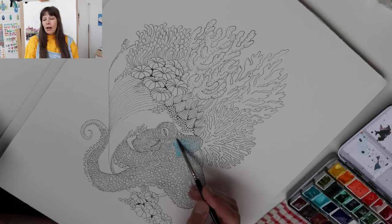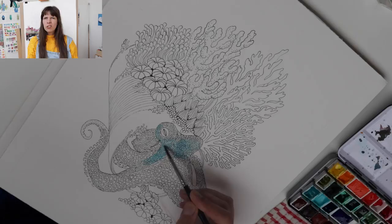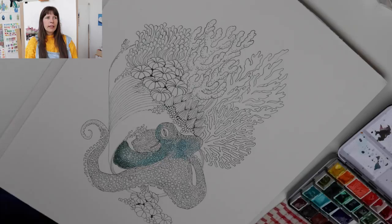I might not do all the small details in pencil because I'm used to certain things and don't need to draw every line. However, if you do need to do that, it doesn't really matter. I think it's important to feel confident in your work, and if you need to go through the whole drawing with pencils first, I think that's fine — I don't think you should think too much about it.